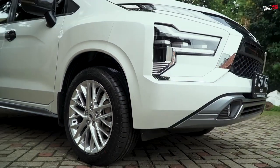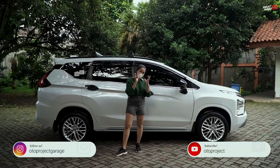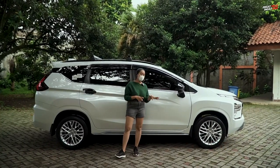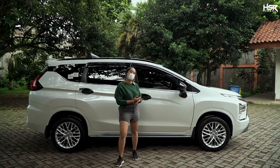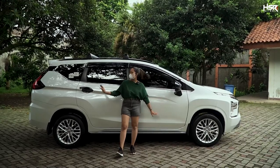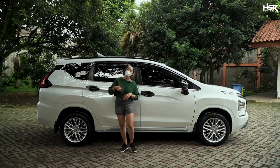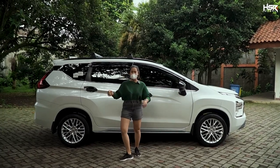What do you all think of the HSR Vertical? It's full silver so it looks light and nice on the road. Since its PCD is 5x114, it's suitable for cars like Innova, Rush, and Terios. But do you think it suits the Xpander Sport? Comment below whether the HSR Vertical fits or not.